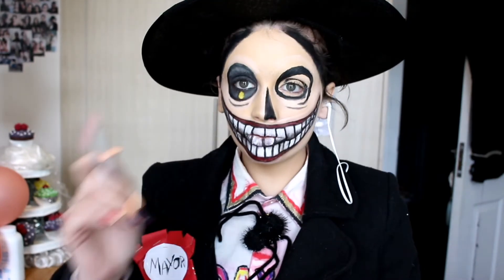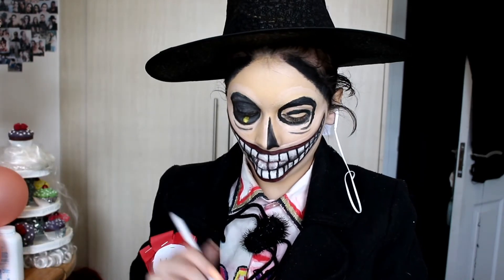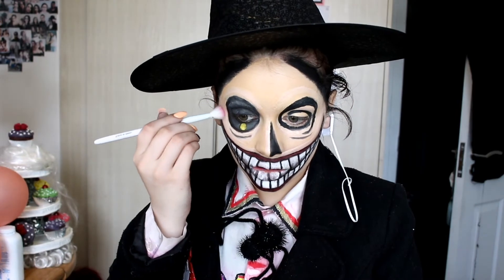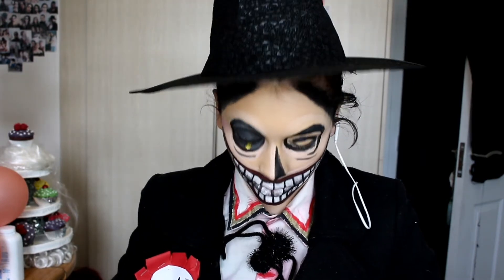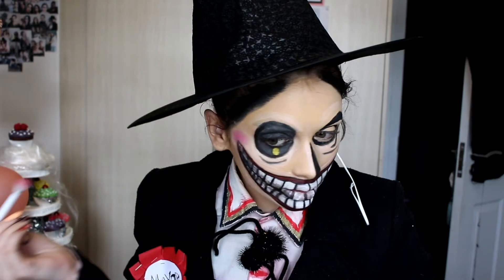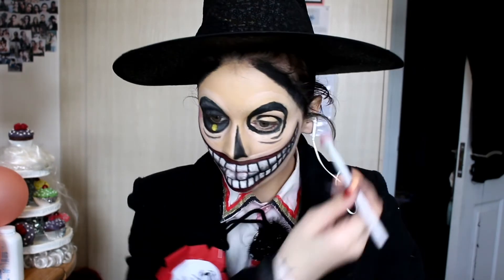Now I'm going to go in with a fluffy blending brush into the brightest pink you can find and add his little cheek blush bones that are just above his little smile — just add in his little cheeks with the pink shadow.